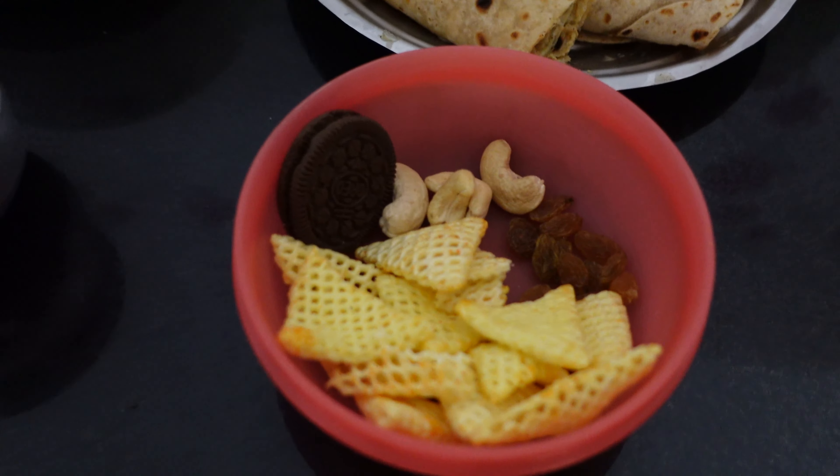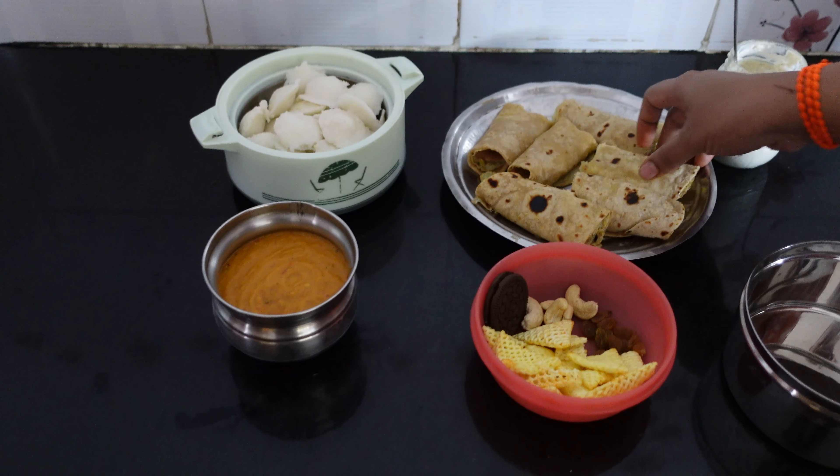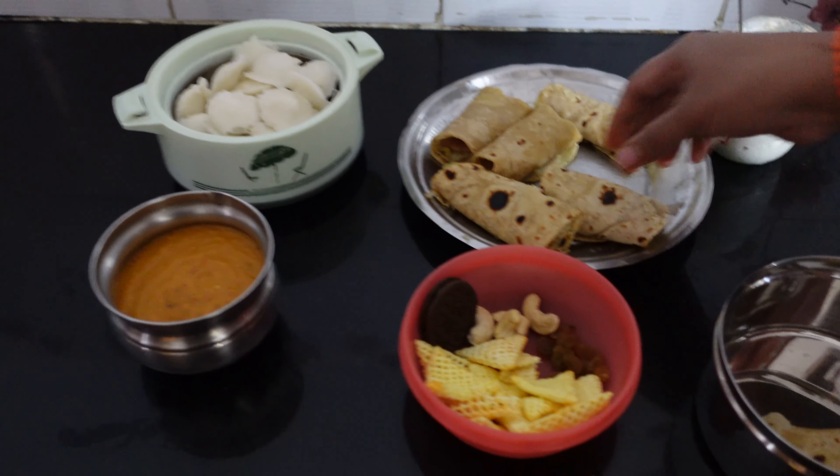Snacks include dry grapes, cashews, chips, fries, and biscuits. This is the menu.